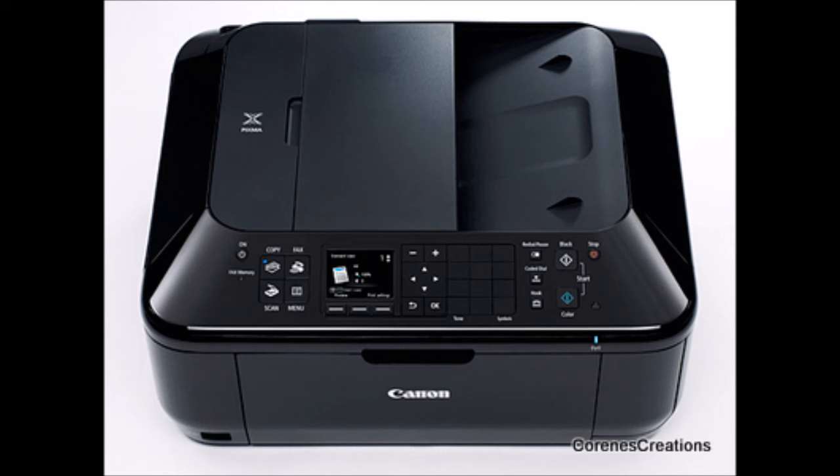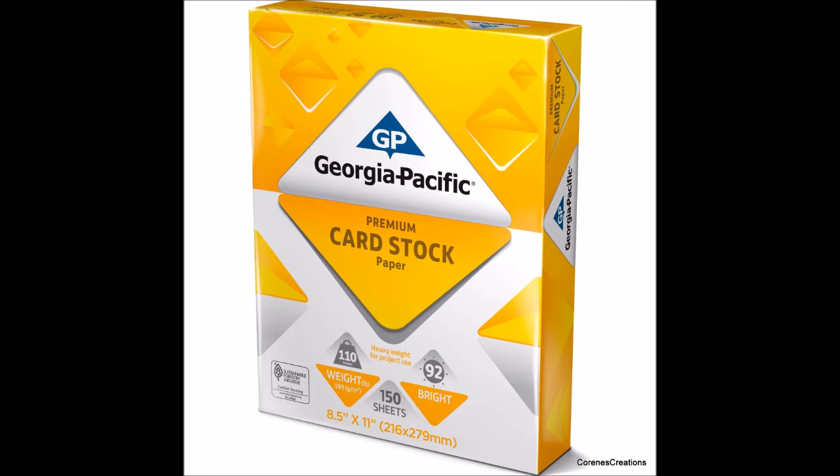The second question I get a lot is what paper I use. My go-to paper is the Georgia Pacific from Walmart — it's a smooth white cardstock, 110 pound, and it can be found in the section where they sell copy paper. When printing on this you'll get great results, stuff that looks like what you'd buy in the store, because it's a thicker paper which makes it easy to work with. You do not want to use regular copy paper. I use this paper for everything, including card bases. It's inexpensive and it's good paper to have on hand.